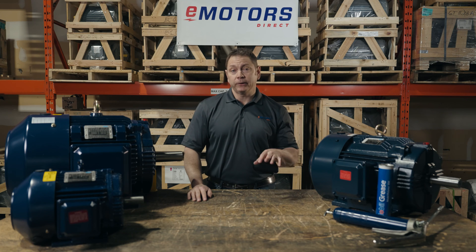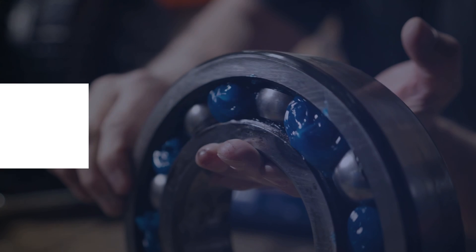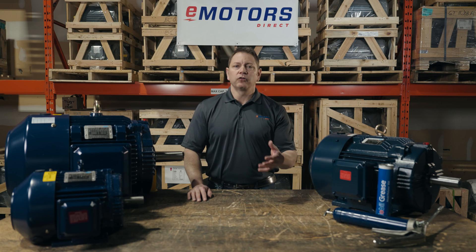A follow-up comment asked if you should grease your motor until you see grease come out of the purge valve. This is not always an ideal approach, since it could lead to over-greasing the motor. It's possible the extra grease will blow out the seal and get into your motor windings, which will impact the cooling ability of the motor as the airflow is blocked. In some cases, grease may release out of the purge valve, and for some motors it may not.